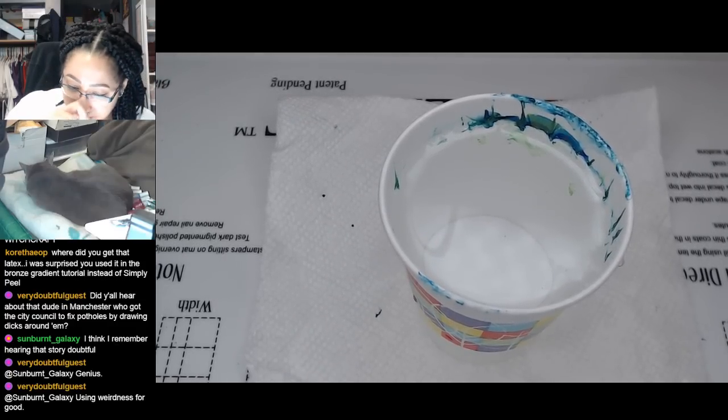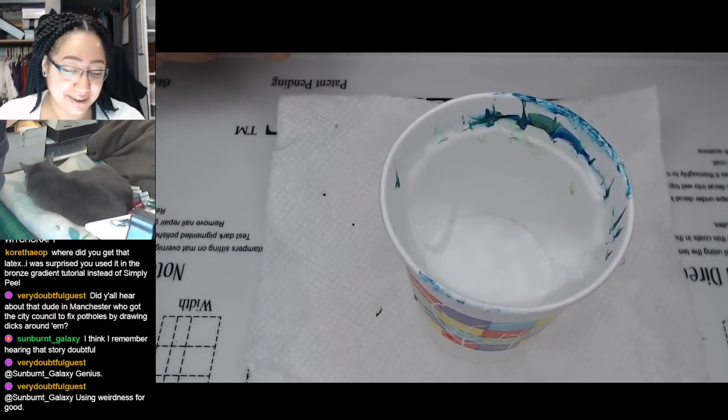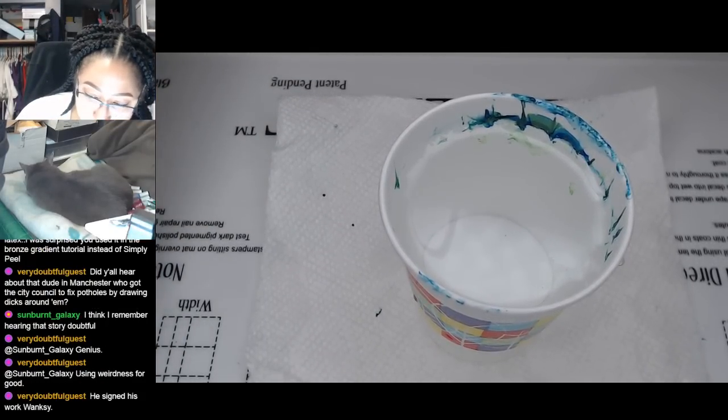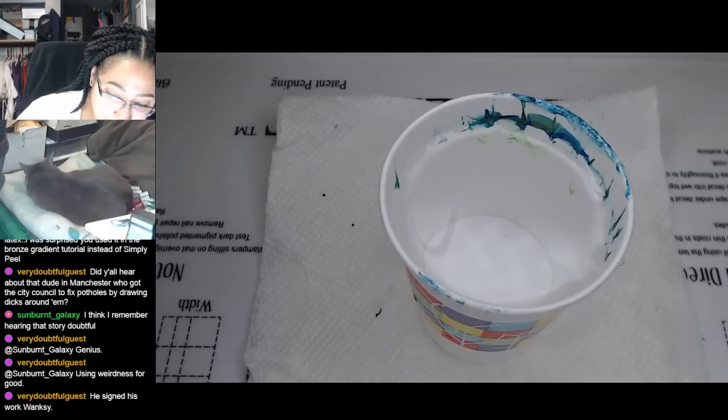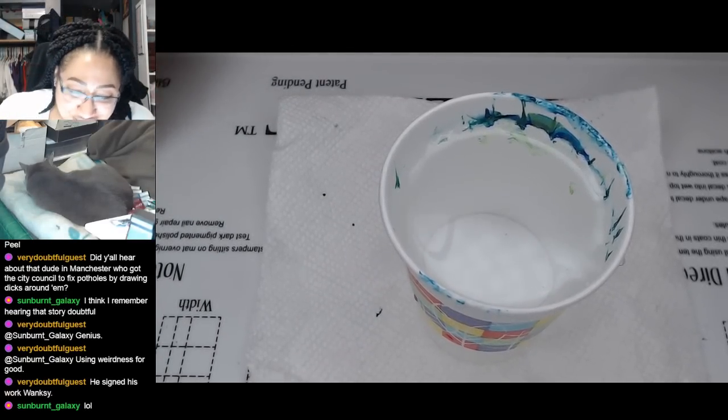Everybody go get yourself a can of paint - I don't know, it's probably considered vandalism. Some places go draw dicks around all the potholes in your city. In fact, anything that's broken and needs to be fixed, just go draw a dick on it. It'll get attention.